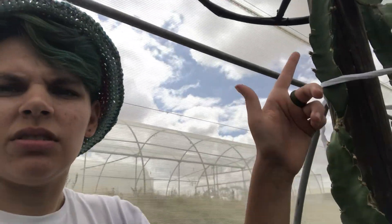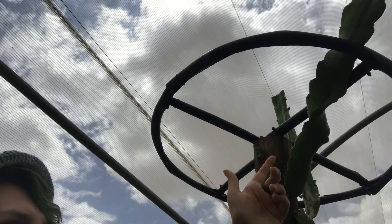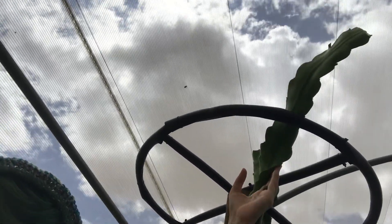And then we just make sure the plant goes through the area of the hoop that suits it.